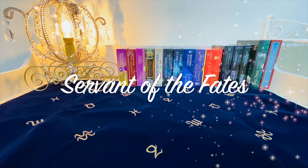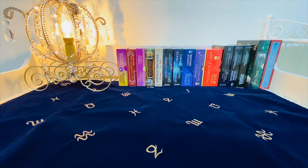Welcome to Servant of the Fates. I'm here to show you every deck in my possession, from Tarot, Oracle and Lenormand to Sibylla and Kipper. I'll tell you which ones I recommend for which types of readers. And let's begin!